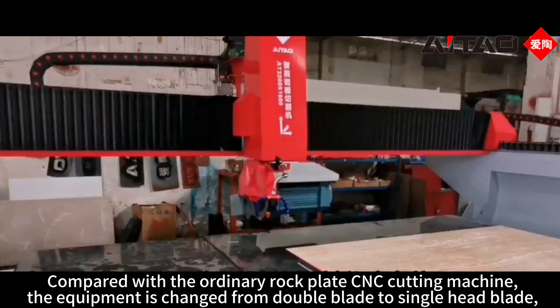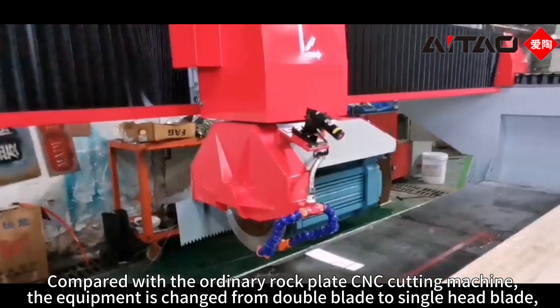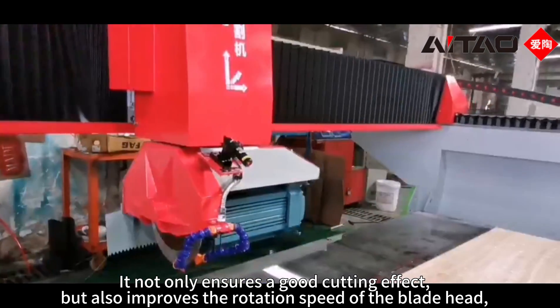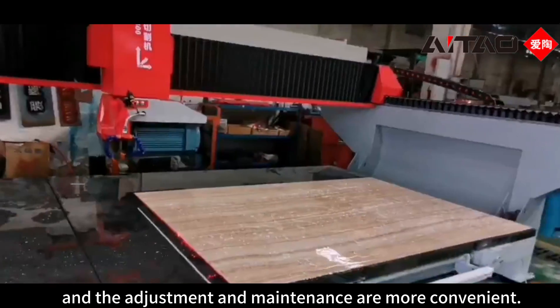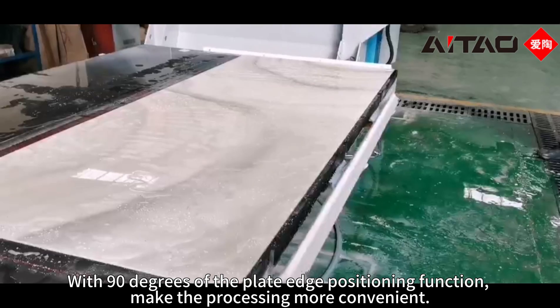Compared with the ordinary CNC cutting machine, the equipment is changed from double blade to single head blade. It not only ensures a good cutting effect, but also improves the rotation speed of the blade head. The adjustment and maintenance are more convenient, with 90-degree plate edge positioning function, making the processing more convenient.